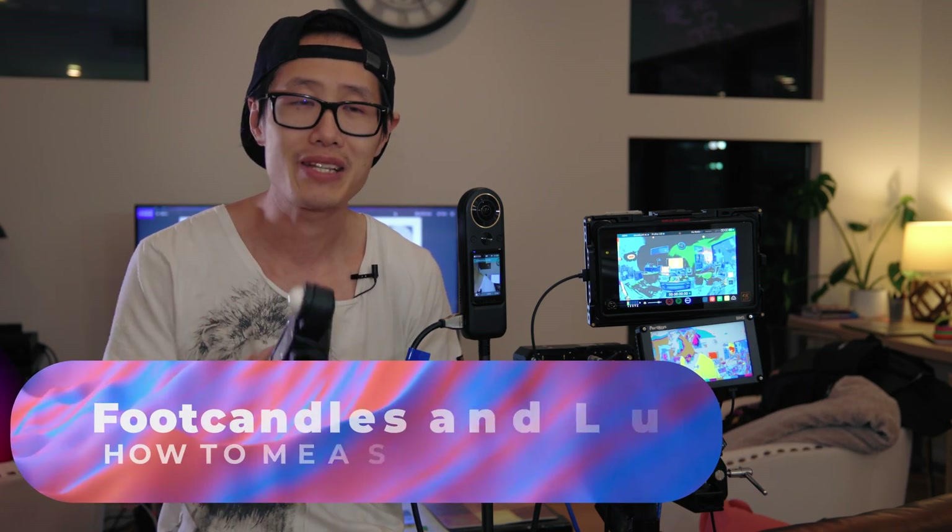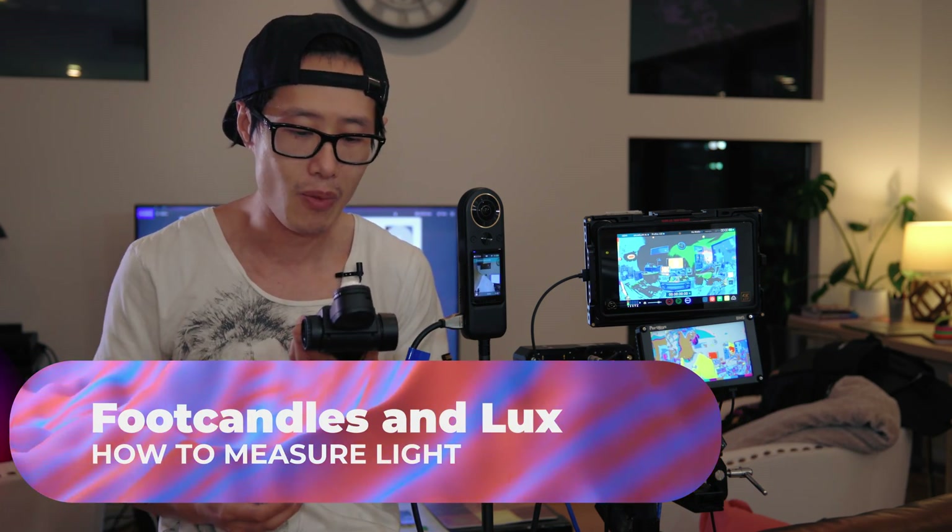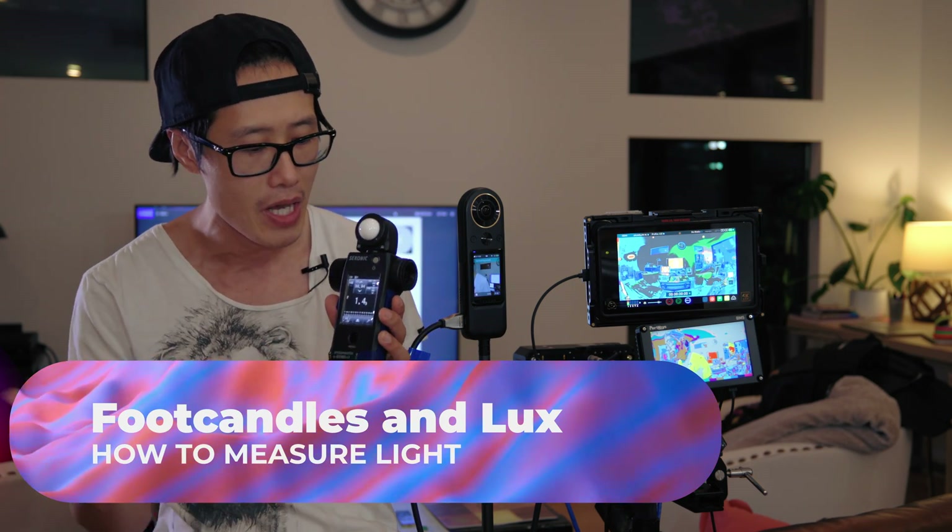On this set I am the DP, but I have to work with the whole gaffer team, so I need to talk to them in DP terms — which is lux. We're talking light terms with the lighting crew, so it's good for me to have a light meter. I just go ahead and measure myself right here.